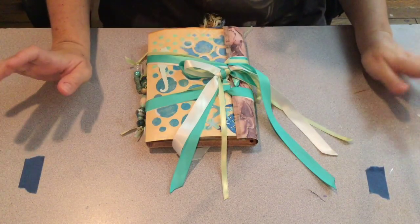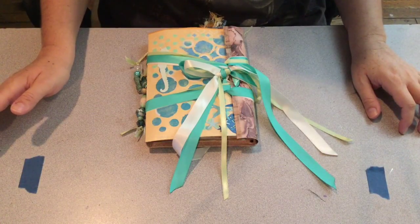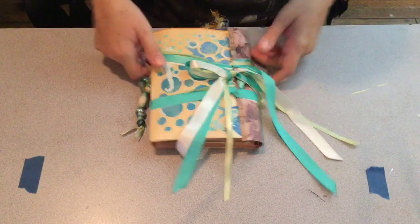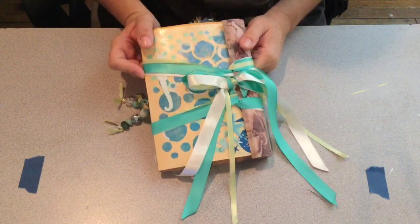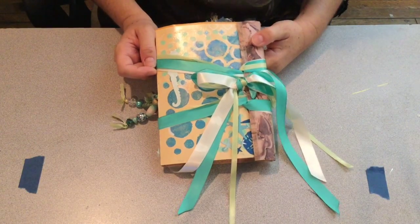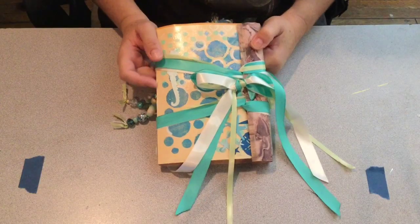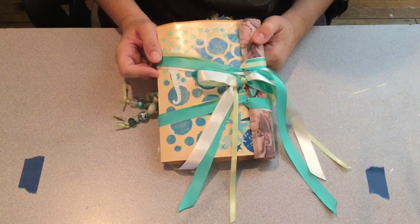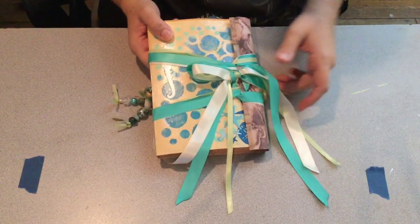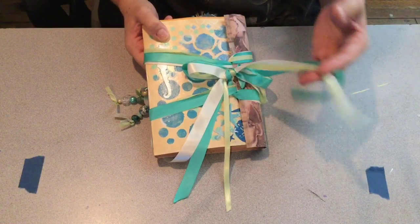Hi everybody, it's Maria. I wanted to come to you with a quick video to share this junk journal I did. I'm not sure if they're a junk journal if there's not junk in them, but it's a journal anyhow. There's a great gal that I swap pocket letters with and we haven't been able to swap the pocket letter recently, but she sent me this great rack and I've never been racked before. I thought it was the sweetest thing, so I wanted to give her something special and I made her this junk journal.